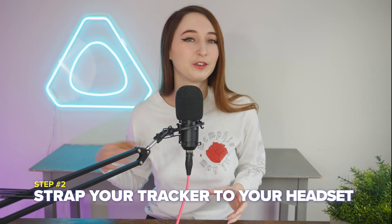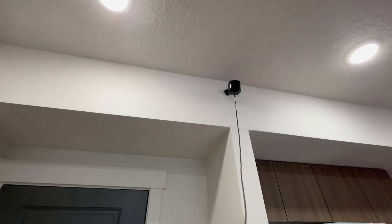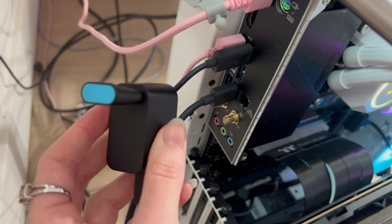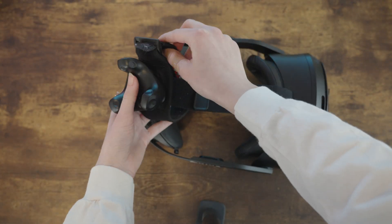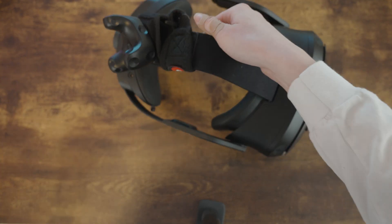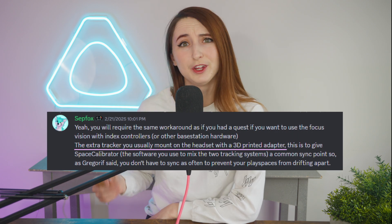Step 2 is to strap your tracker to your headset. Make sure your base stations are set up — I'm using the 2.0 base stations for this setup. After they're plugged in and working, you'll need to plug in your dongles into a 3.0 USB port. Just a heads up: 3.0 USB slots are always blue. You can use an ankle track strap — I'm using one from Rebuff Reality to wrap around the top strap of my Vive Focus Vision. This is not the most efficient way to connect the headset to the tracker, but in a pinch it'll do. Feel free to drop a comment below with any cool solutions you might have.